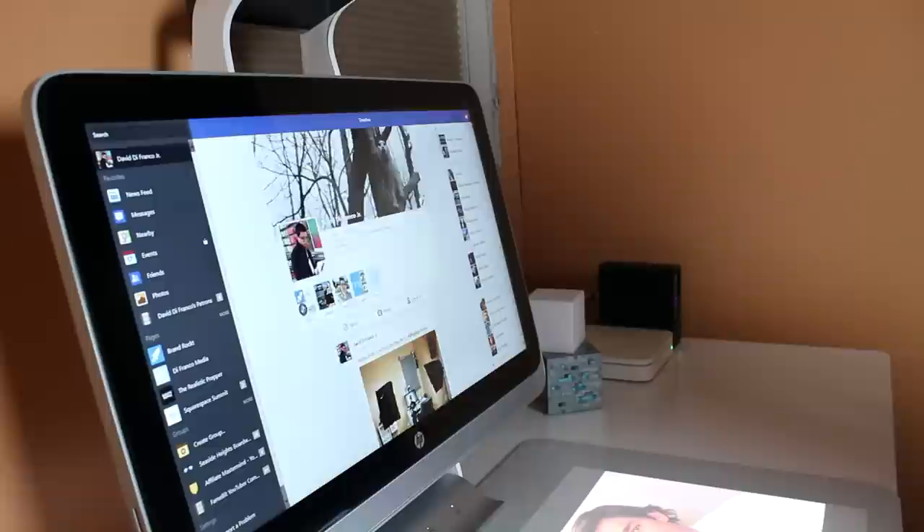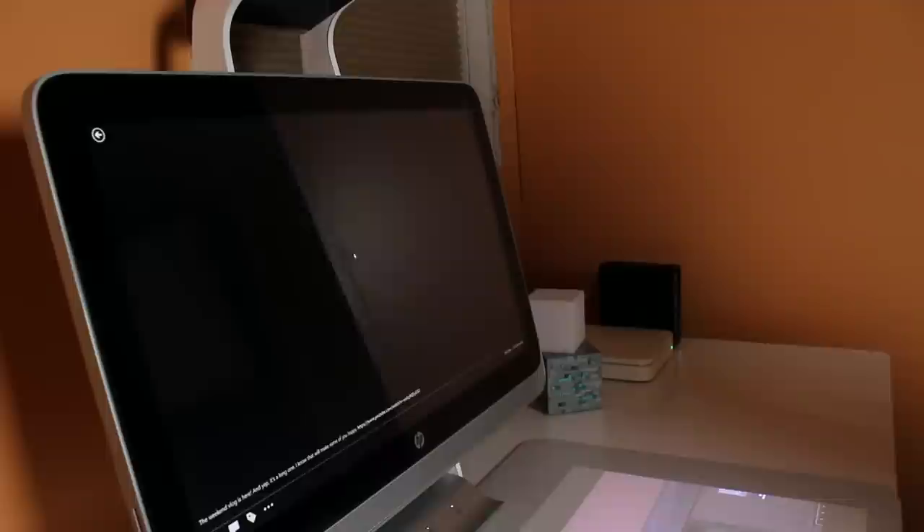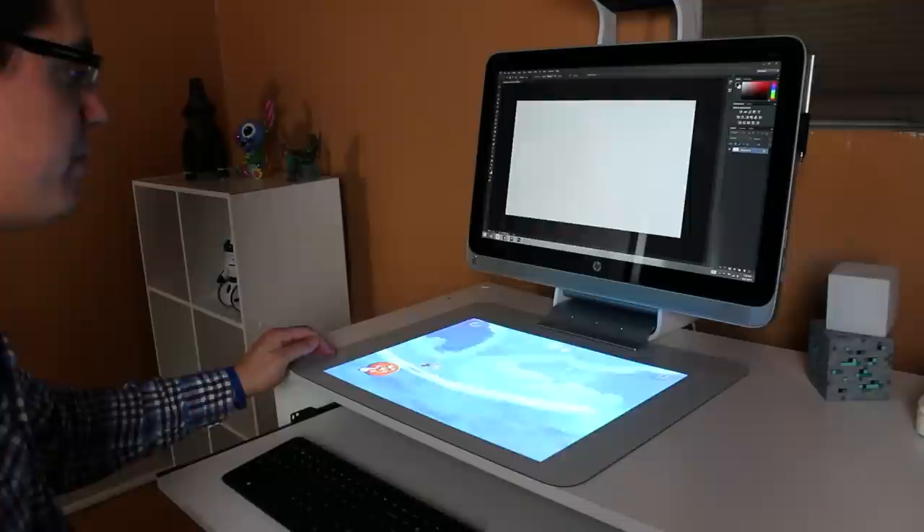My final verdict about the HP Sprout: it's a version 1.0 product. It's not amazing, but it's far from bad. This is one of the coolest products I've gotten to review in years, and I'm incredibly grateful — thank you, HP. But there's still a lot of work to be done. This product category has a ton of potential, so I'm looking forward to seeing what HP has in store. It can only get better: improve the 3D scanning functionality, get better software support, and work out the bugs — because the HP Sprout is a little buggy.